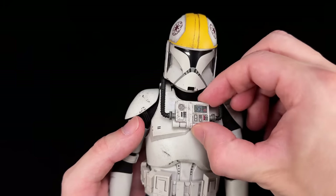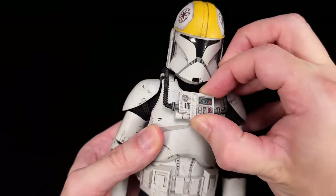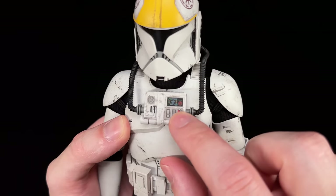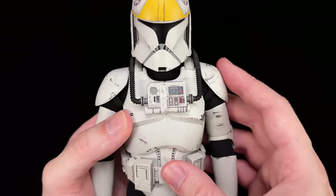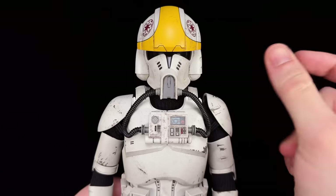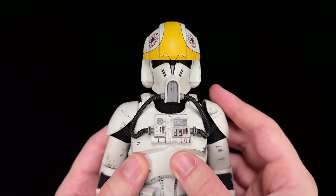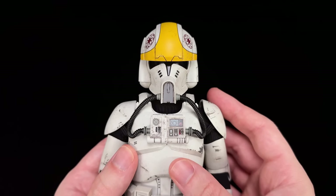Does the pegged chest box affect articulation? We'll find out a little bit later. There are two pegs so it's nice and secure. We do have some details printed on the surface and it's painted really well. But does that kind of look like an X-Men logo? Oh, it's definitely there — you can see it plain as day, even on the chest box which is identical to the Phase 1 version. Now this hawk-style helmet is very unique — a very striking design.